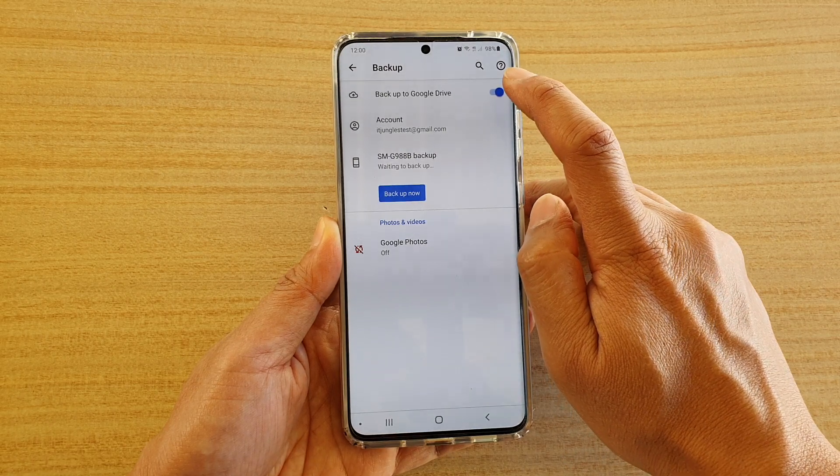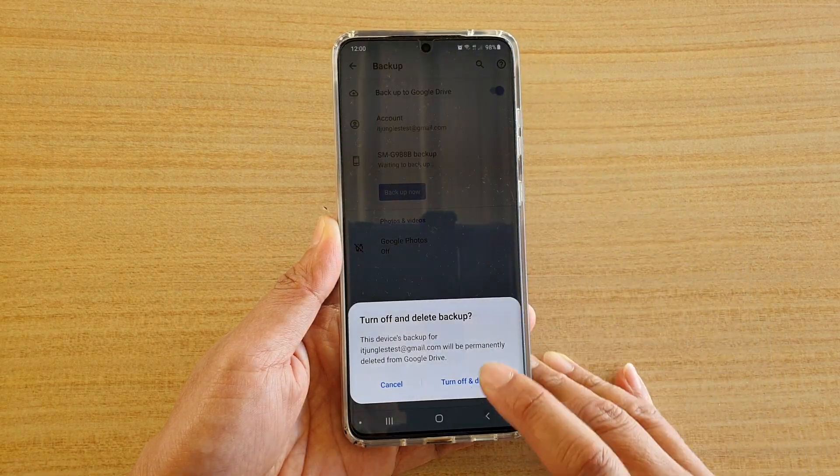At the top here, tap on the Backup to Google Drive switch to turn it on or off.